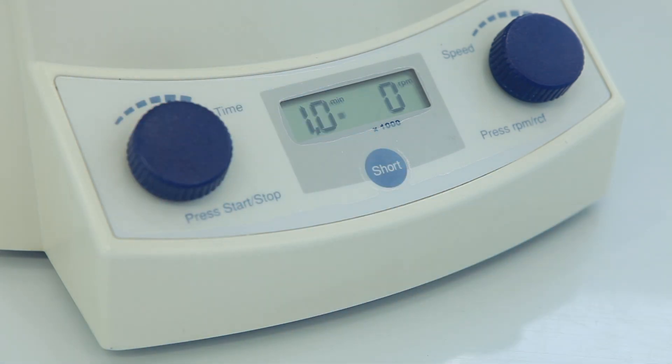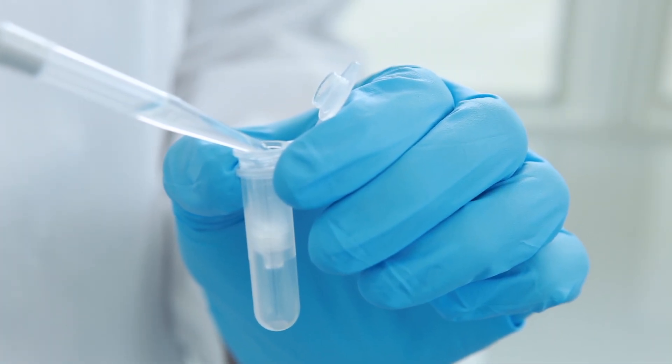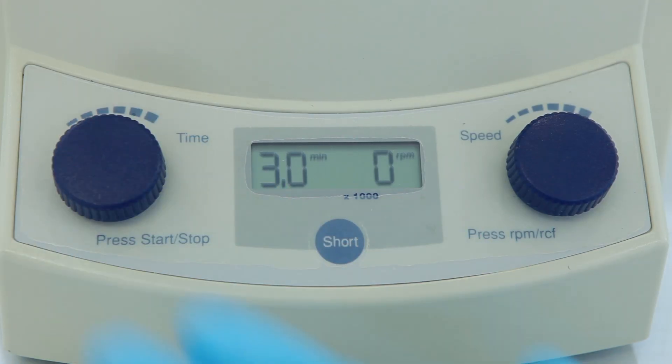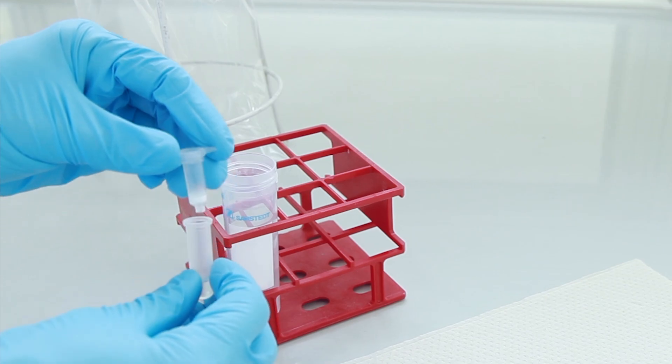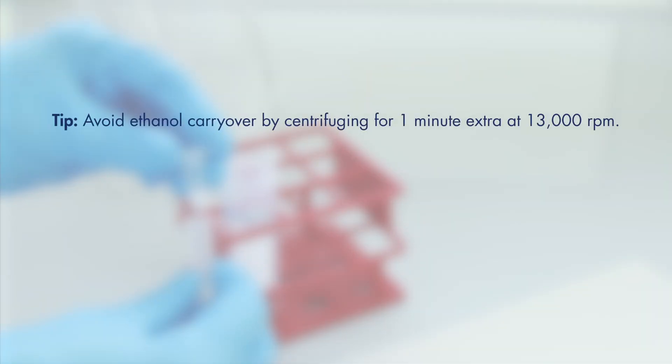Discard the flow-through and collection tube. For the second wash step, use 500 microliters of buffer AW2. Centrifuge for three minutes at 13,000 rpm. Discard the flow-through and collection tube. For optimal results, try the following tips to avoid unwanted ethanol and salt carryover: discard the flow-through, reuse the collection tube, and centrifuge for a further minute at 13,000 rpm. Make sure that buffer AW1 is added before buffer AW2. Buffer AW2 should be used at room temperature.